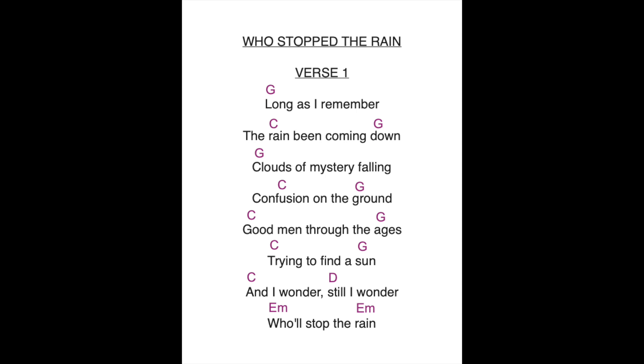Long as I remember the rain's been coming down, clouds of mystery pouring confusion on the ground. Good men through the ages, trying to find the sun. And I wonder, still I wonder who'll stop the rain. Then your two G's, four times on each one. Stop the video and practice that for a little bit, and we'll move on to the next verse in the next clip.